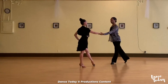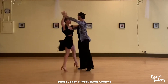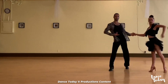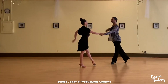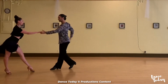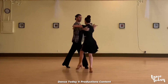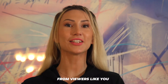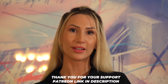That can be nice. Dance Today continues to create entertaining and educational content because of the contributions from viewers like you. If you would like to donate to the channel, please click on the Patreon link in the description below. Thank you for your support!